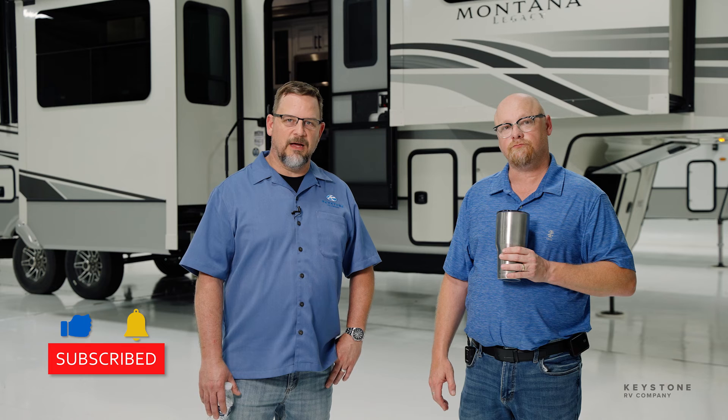I think that covers it. Thanks for all of your knowledge today and walking us through that unit. If you found this video helpful, please hit that like button below and subscribe to our YouTube channel. You can download the My Keystone app, you can visit us at KeystoneRV.com. Thanks for watching.